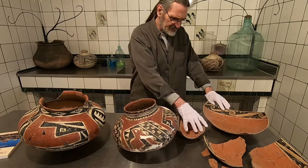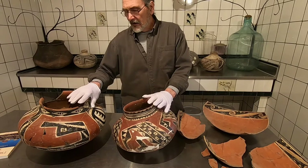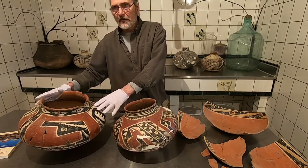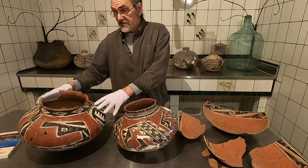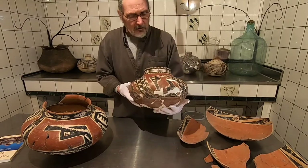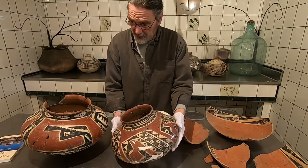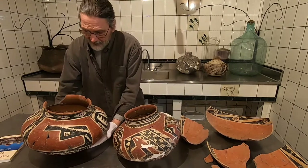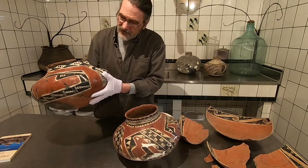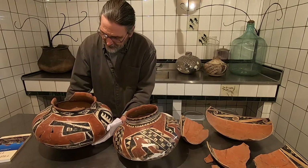I'm going to do a reconstruction on this and do some photography of that process. We do find this type produced quite late in prehistory, pushing 1500. This is an earlier example, probably closer to 1300, maybe 1350. And this very large, very bright red one is from very close to 1530 — this could have been in use when Coronado walked by the Pueblo. Beautiful examples.